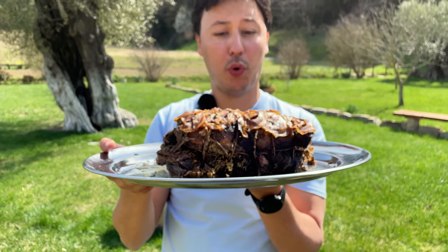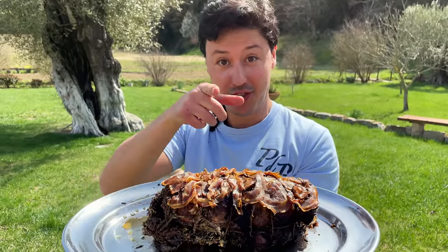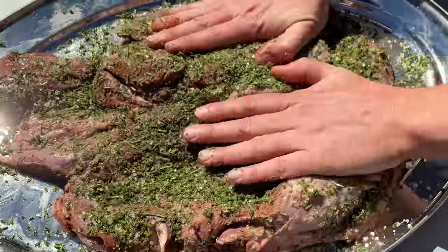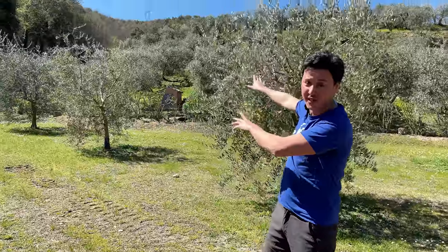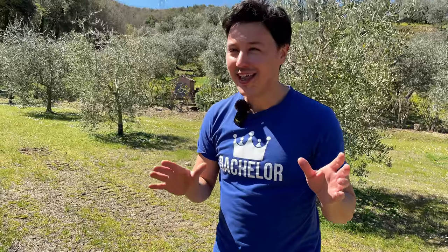Today we are making wild boar pulled pork — it's a little bit of an experiment, we haven't opened it, we don't know if it works, so stay tuned. Can you make pulled pork using wild boar? The question is we are not sure, but just on those hills over there the hunter killed a young boar, they brought me a shoulder, and I thought let's try to make pulled wild boar.